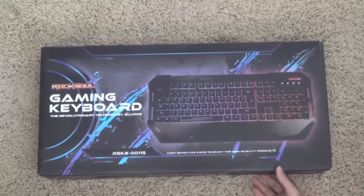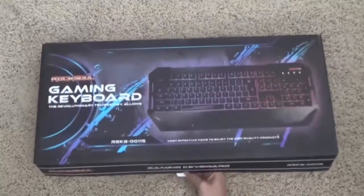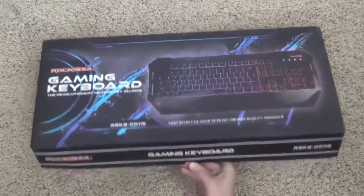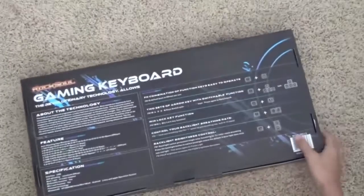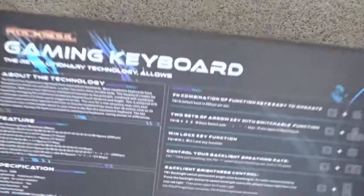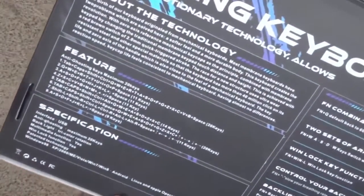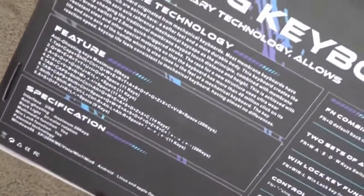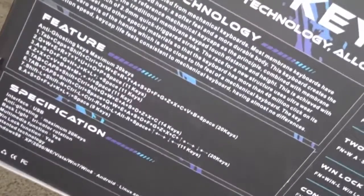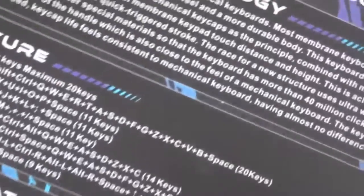Here is the unboxing right now. Before we take a look at the inside of the box, we should look at some of the box features. This keyboard features anti-ghosting for up to 20-key rollover, and you can see all the key combinations right there. It has a USB interface as well as a tri-color rotation of colors.